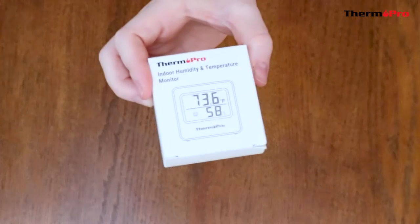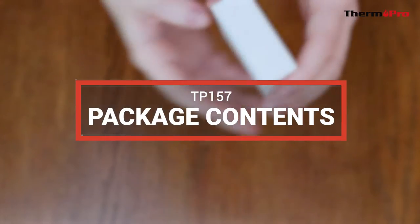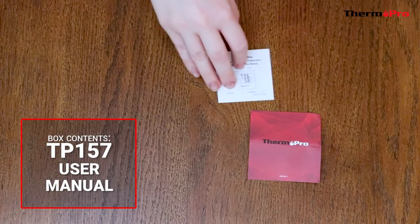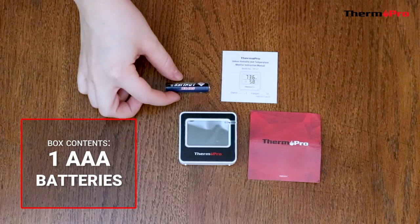Welcome to the introduction video for the ThermoPro TP-157 Hygrometer. Out of the box, you will receive one customer support card, one user manual, one TP-157 Hygrometer, and one AAA battery.